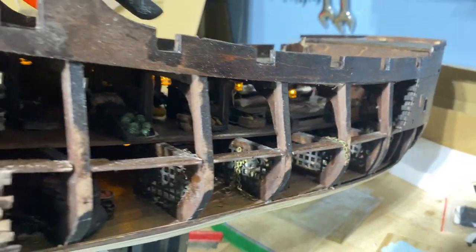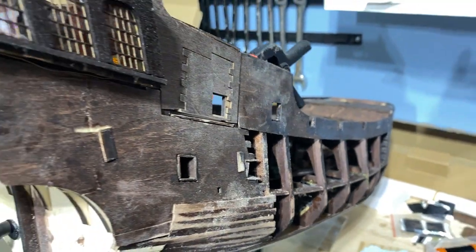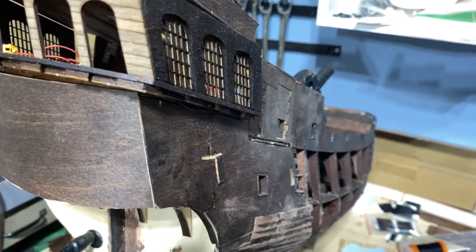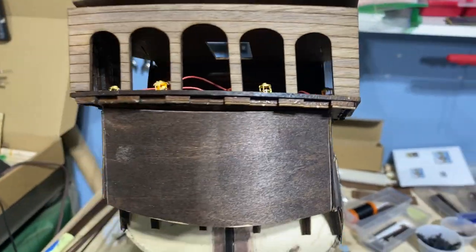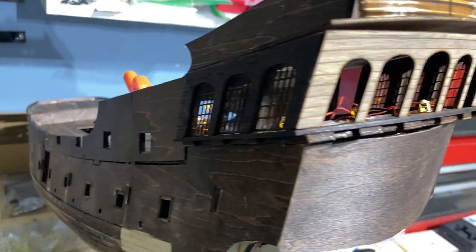Welcome to episode 10 of my building the Black Pearl. I've been working on planking and some other things, so without too much further ado, let's get into how the build is going.